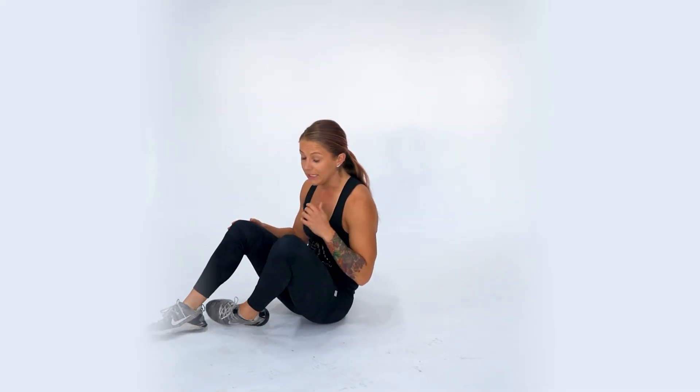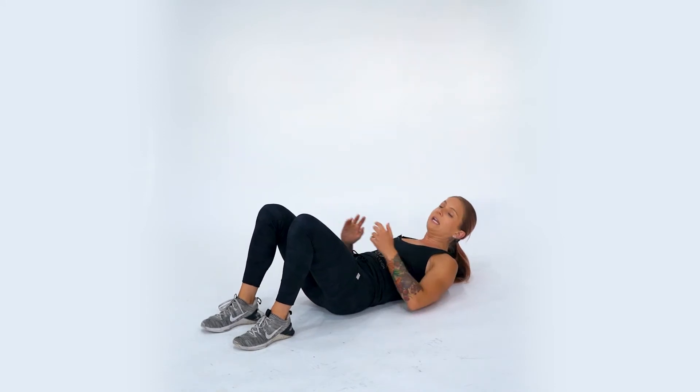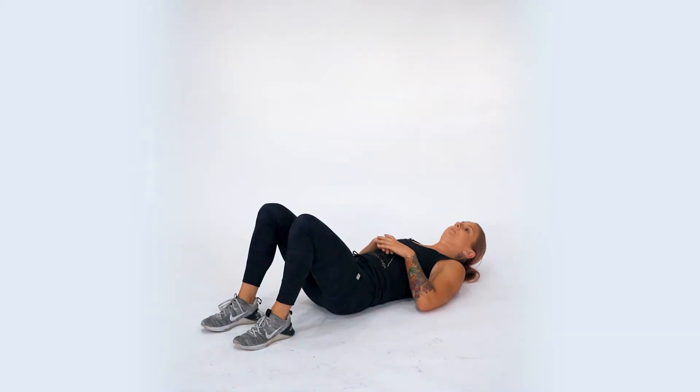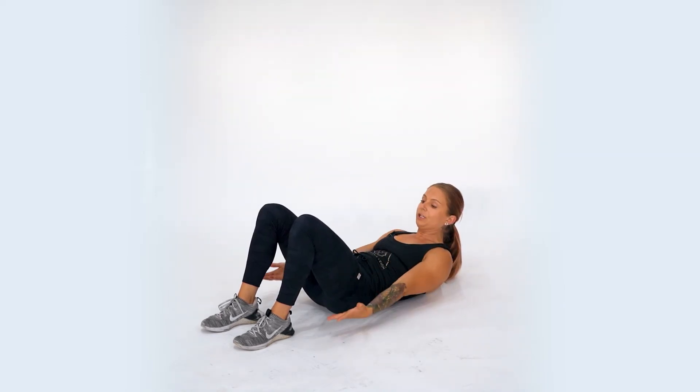The heel tap is a core exercise that's also going to work your obliques. We're going to start with our knees in a bent position as we lie back on the floor — I recommend having your knees about hip distance apart. From here, we're going to crunch through the abdomen and hold a half hollow position, reaching your hands out toward your heels.